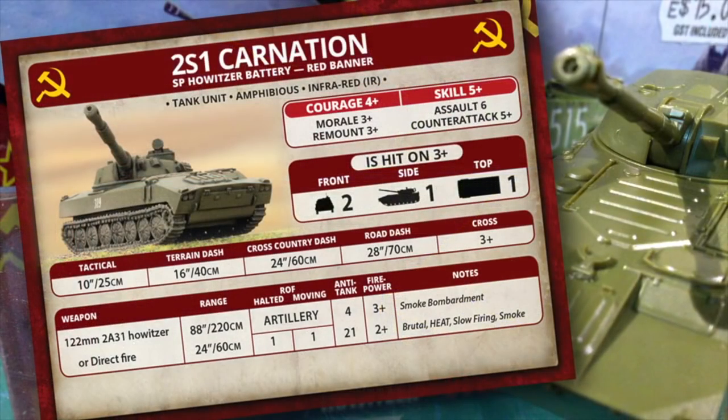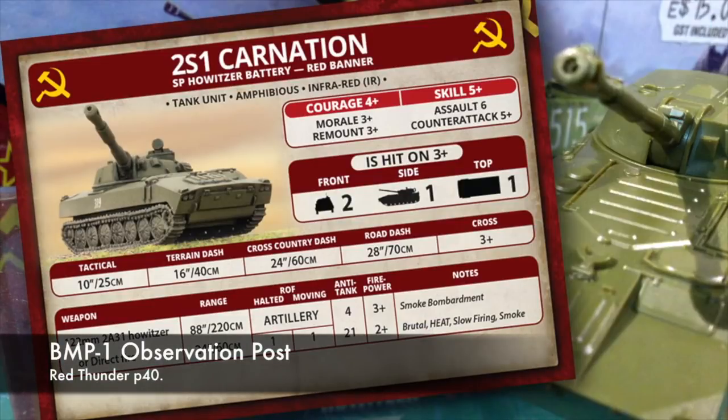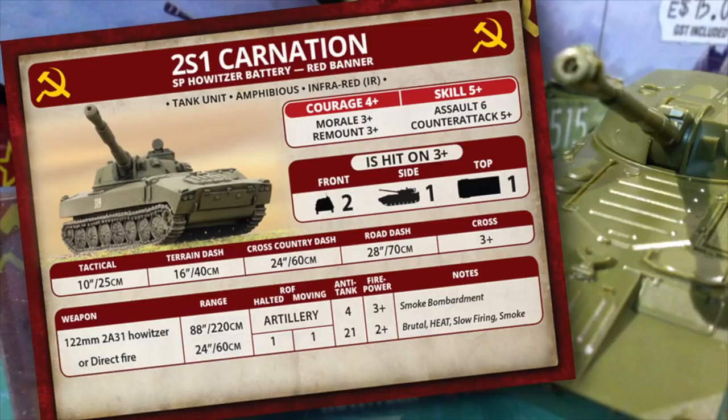Looking at the Team Yankee card for the Carnation, it can be used for both Bombardment and Direct Fire. Skill is 5+, so you'll want to take a Forward Observer to improve the chance of ranging in. Armour is light, and poor Assault and Counter-Attack stats mean you'll need to keep these out of close combat. Bombardment range is 88 inches or 220 centimetres, so you should have the range to reach across the board. Anti-tank is 4 and Firepower is 3+. Direct Fire is also pretty effective, with a 24-inch or 60 centimetre range, anti-tank of 21 and 2+ firepower — pretty respectable and should give tanks pause for getting too close. The guns are brutal and can dig at infantry if required, but the slow firing rule limits effectiveness when on the move.